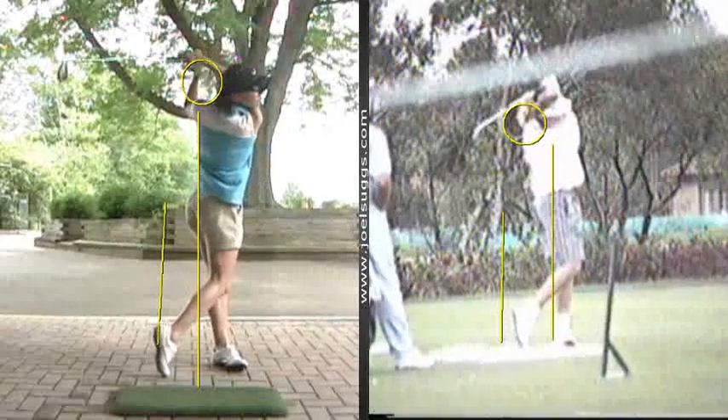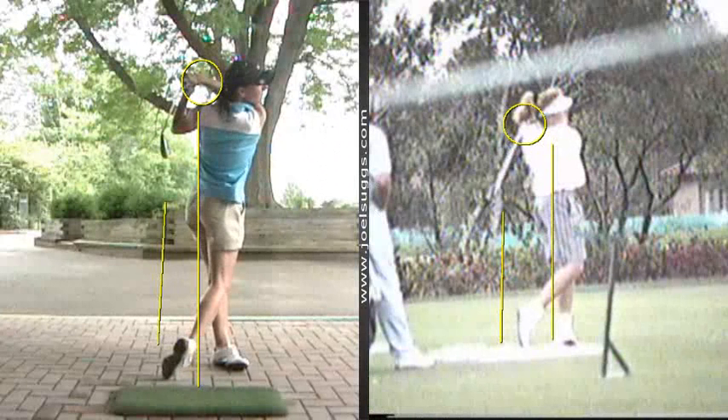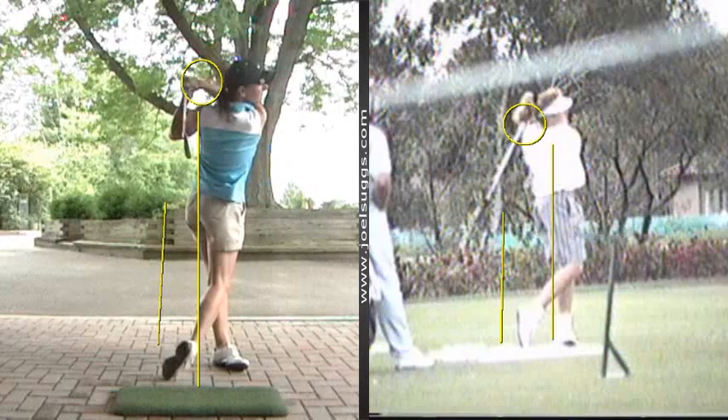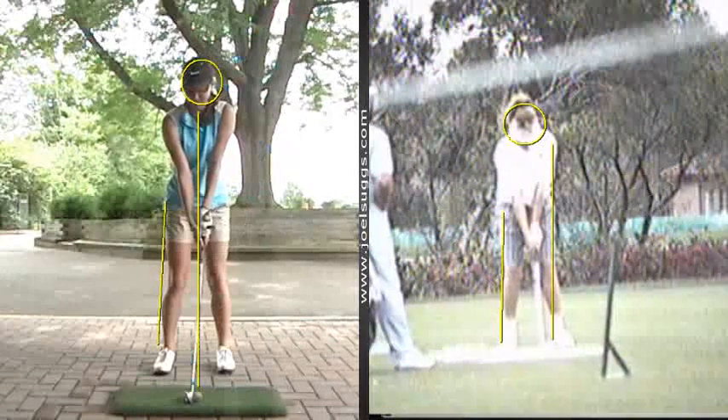But then when you finish, like the tour players, because of that good shoulder turn back — probably almost too much shoulder turn — you really turn your shoulders through real well here. So again, we see the back of your torso, whereas here you would see more the side of their torso quite often. So yeah, you definitely have a big turn, no doubt about that. And then when you finish, you're in good balance there. So that's nice to see.